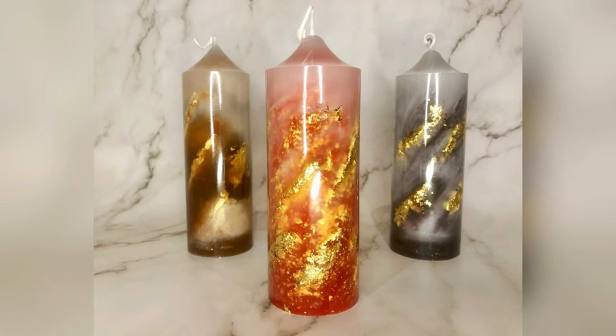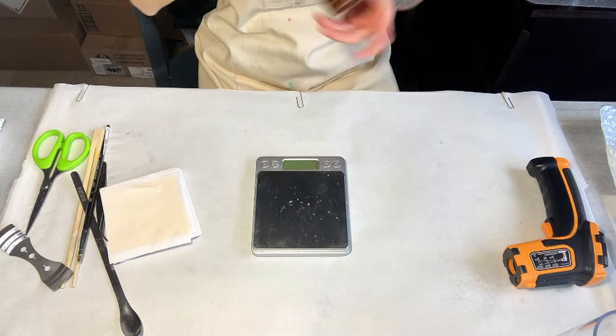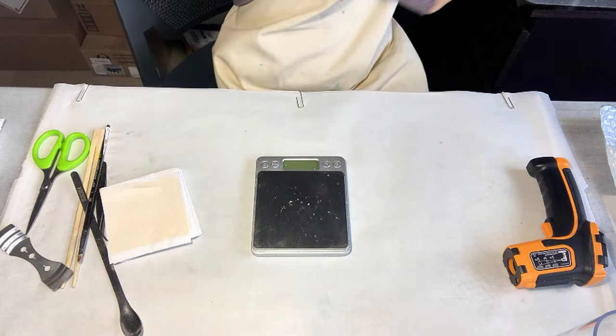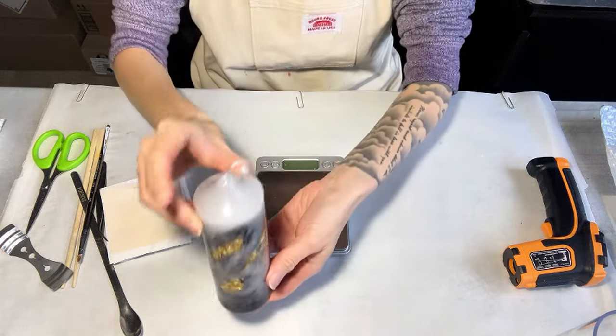Hello everyone, welcome to my channel. Today we are going to make a golden whisper candle. It's a basic technique, but it can be challenging to achieve a high gloss finish.